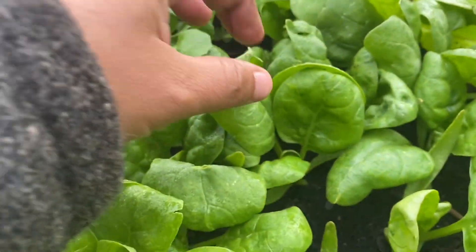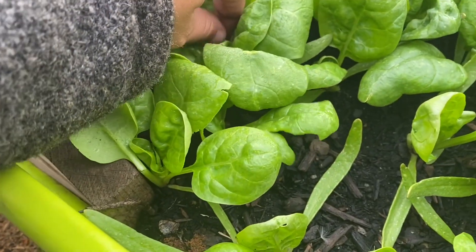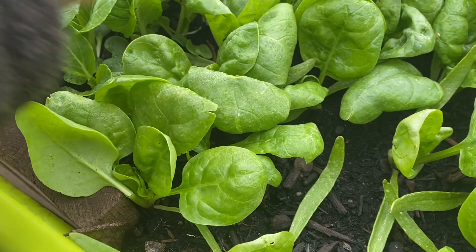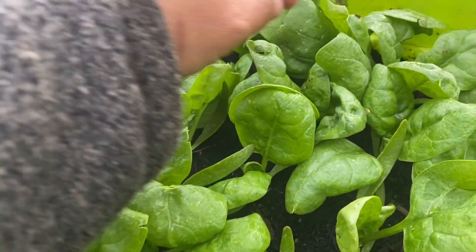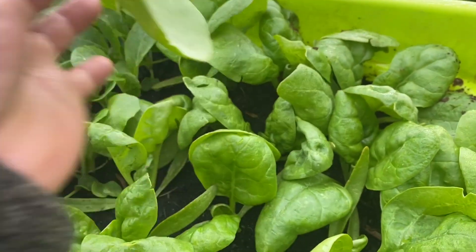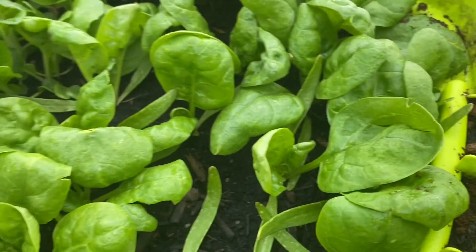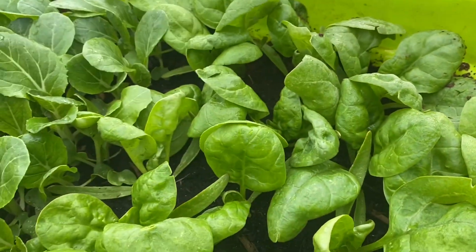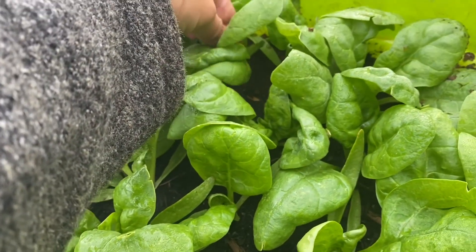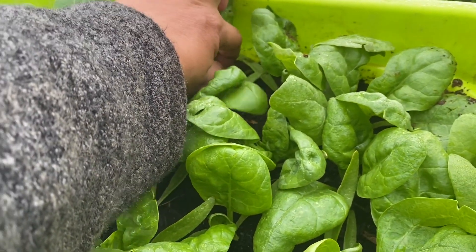It's good to take some of your spinach so that they can get more later. This is a Norwegian spinach — kind of Norwegian spinach. They are very crispy spinach. See, you just cut it — very good, beautiful.